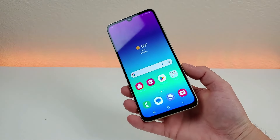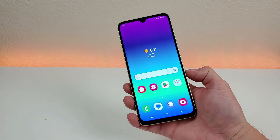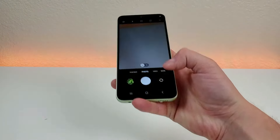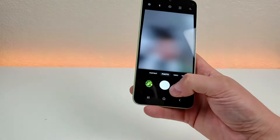The next thing I want to show you is a quick and easy way to access the camera app on the device — you can do this by just double pressing on the power button. It pulls up the camera very quickly, and then you can take a selfie or a regular photo.